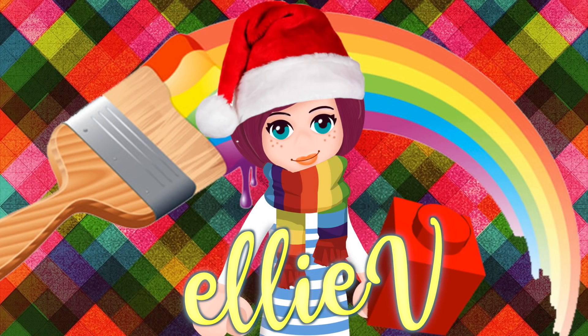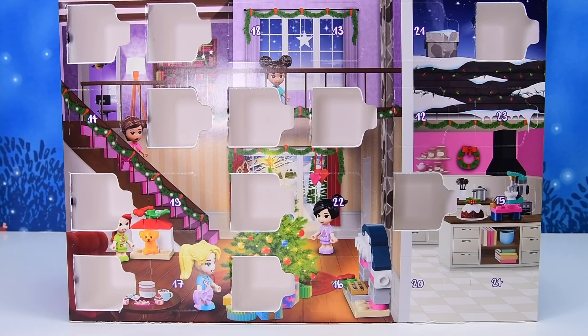Hello, welcome! I'm Ellie! We are officially halfway through the advent calendar! There are 24 days to open and today is day number 12.